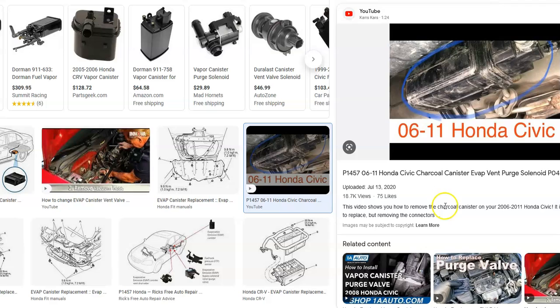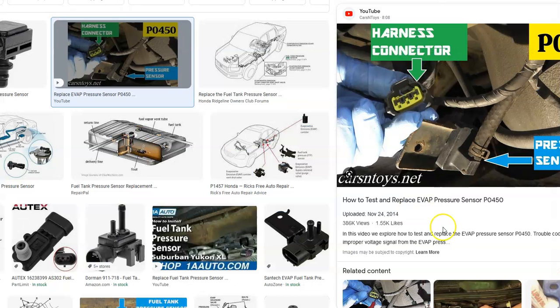You'll have to Google your particular Honda to find out exactly where the pressure sensor is, because it can be located differently. A common spot is on the EVAP canister, sometimes called the charcoal canister, usually located underneath the vehicle by the gas tank. It'll have about three hoses going to it and a wiring connection. You can replace the whole charcoal canister or just buy the pressure sensor and swap it out.